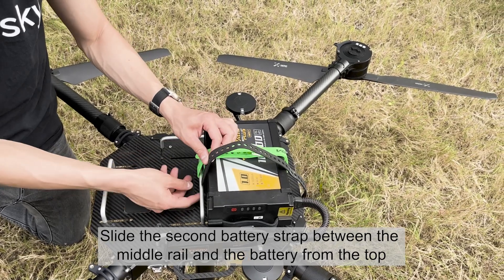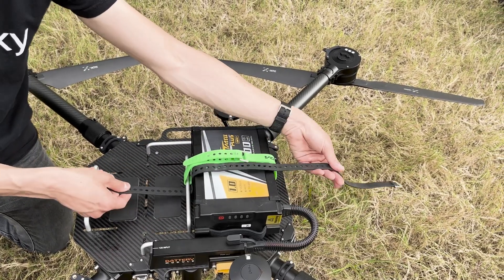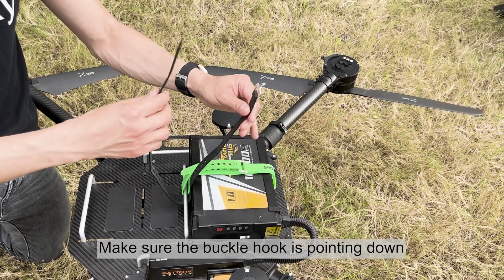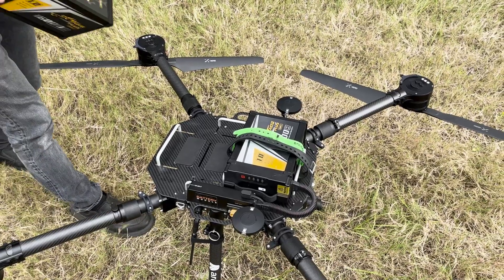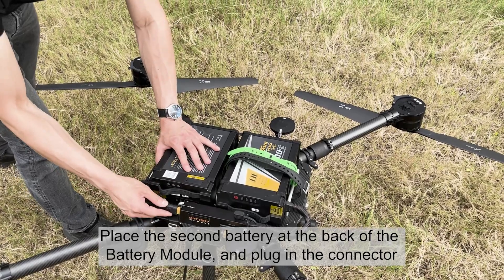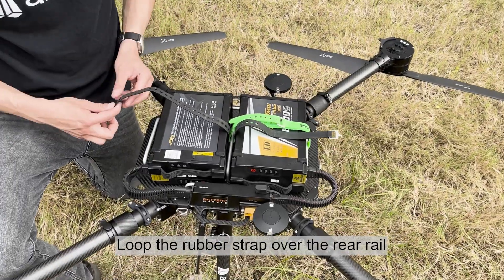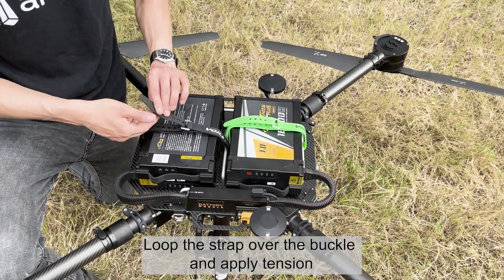Slide the second battery strap between the middle rail and the battery from the top. Make sure the buckle hook is pointing down and place the strap toward the front. Place the second battery at the back of the battery module and plug in the connector. Loop the rubber strap over the rear rail, then loop the strap over the buckle and apply tension.